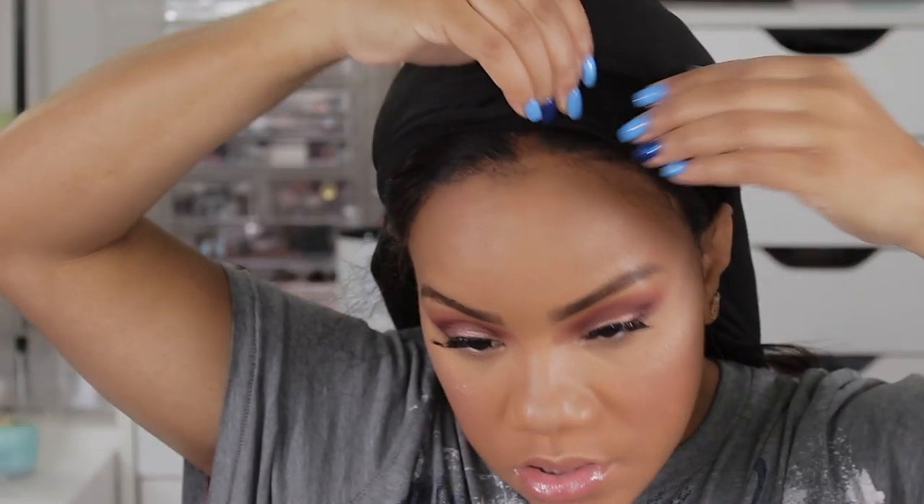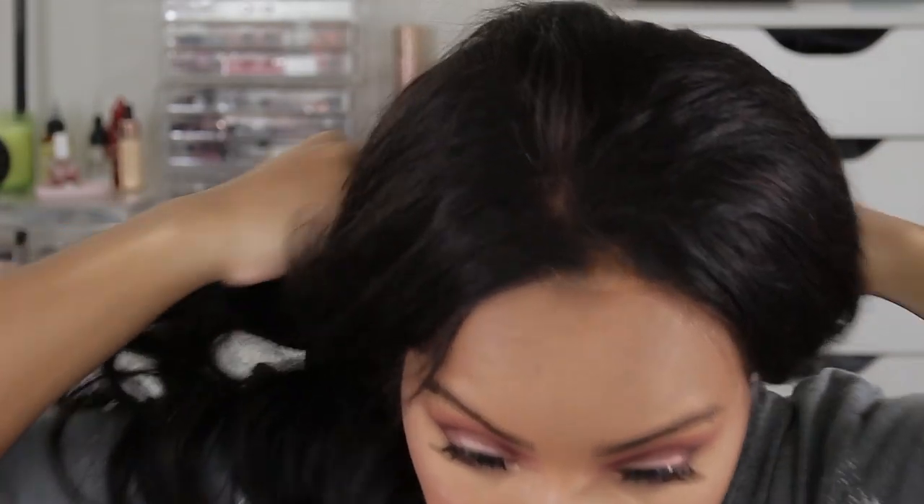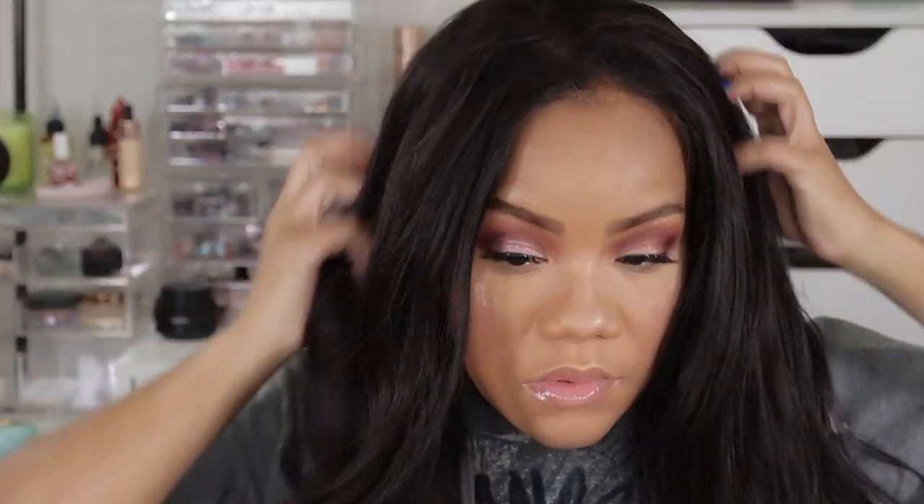Now that the makeup is complete, we're going to go back into the hair and finish that up. Like I mentioned earlier, I have to do the part — I did not do the part before I put this wig on, so I decided to do it while it was on my head. I will tell you it is much harder to do it on your head than off your head on a mannequin head, so I would definitely recommend not doing it this way.